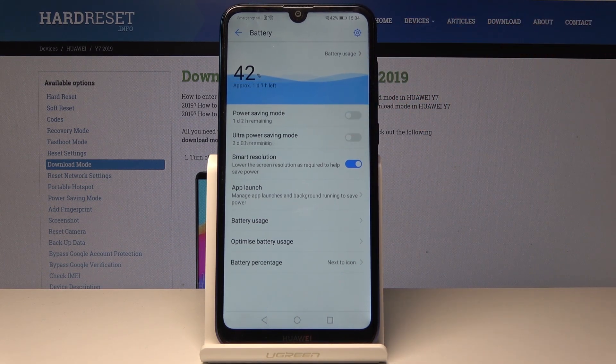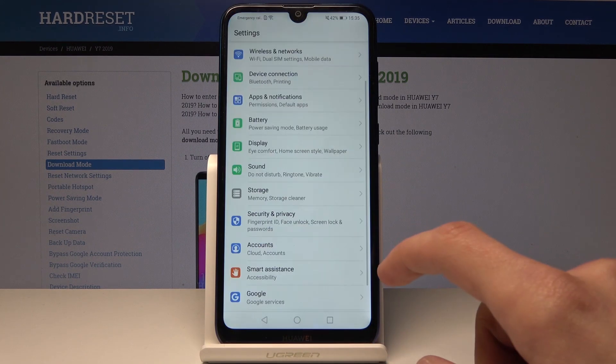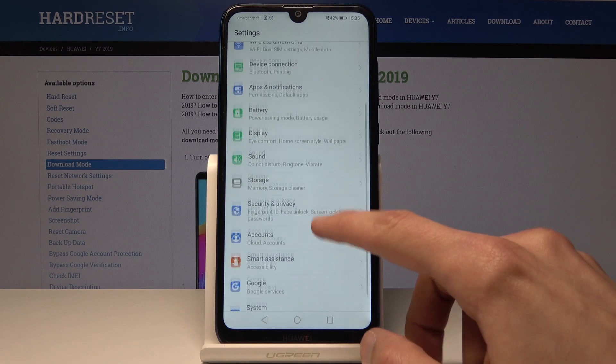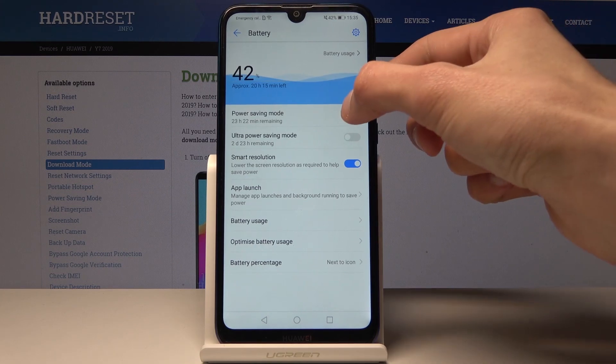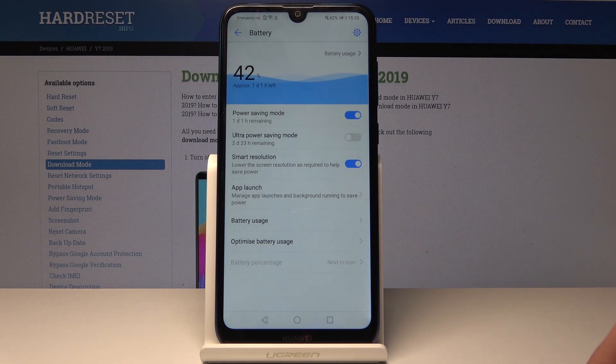If you want to turn it off, you can just flip the switch back off and it's back to normal. Also, if you want, you can go to Settings to find it — go into Battery right here — and you're back in the same menu as before. You can enable power saving mode from here as well.